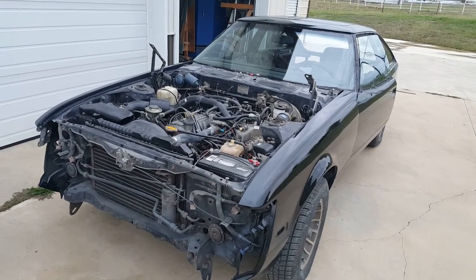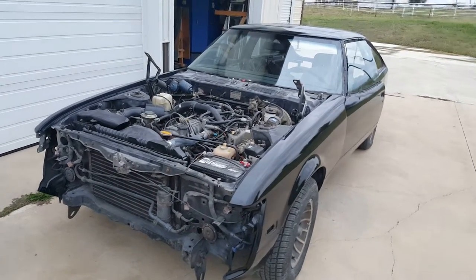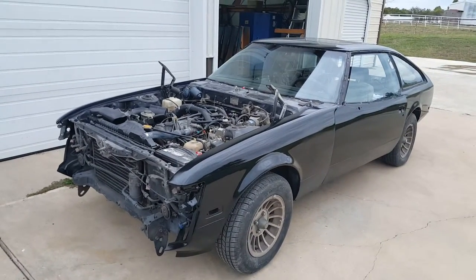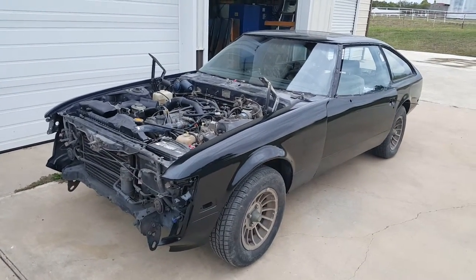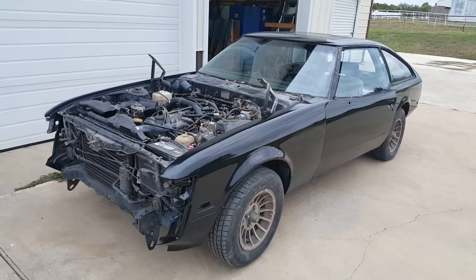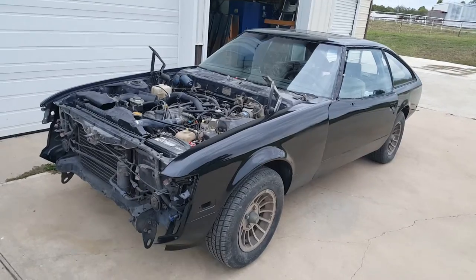This is the '79 Toyota Supra that we've been working on for a number of years. We worked on it a number of years ago, and then it sat in storage letting the primer and body work cure while the owner was in the Middle East.